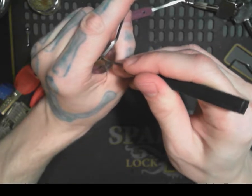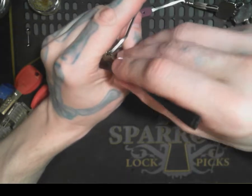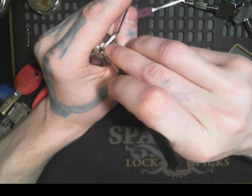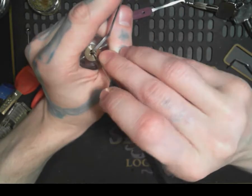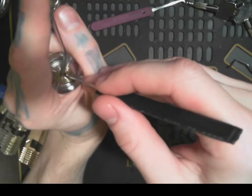It's going from side to side, feeling for a binding pin. We do have it.